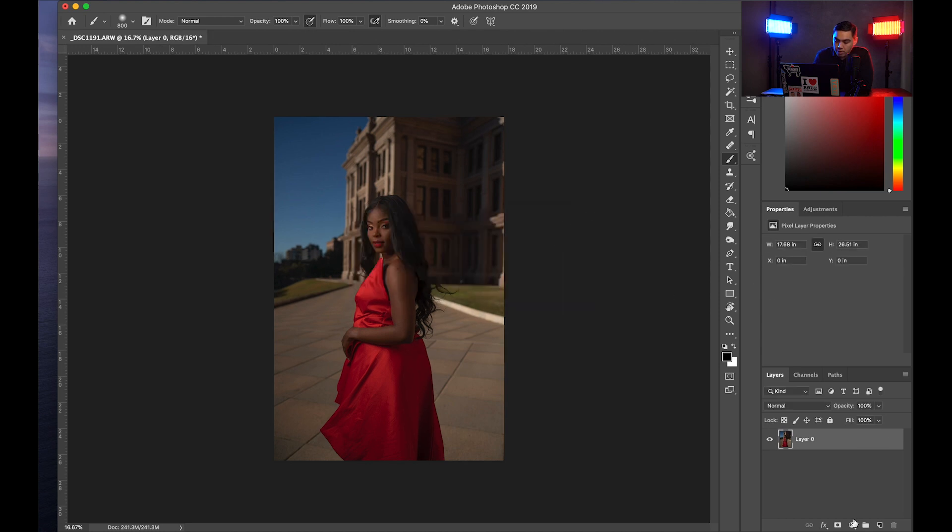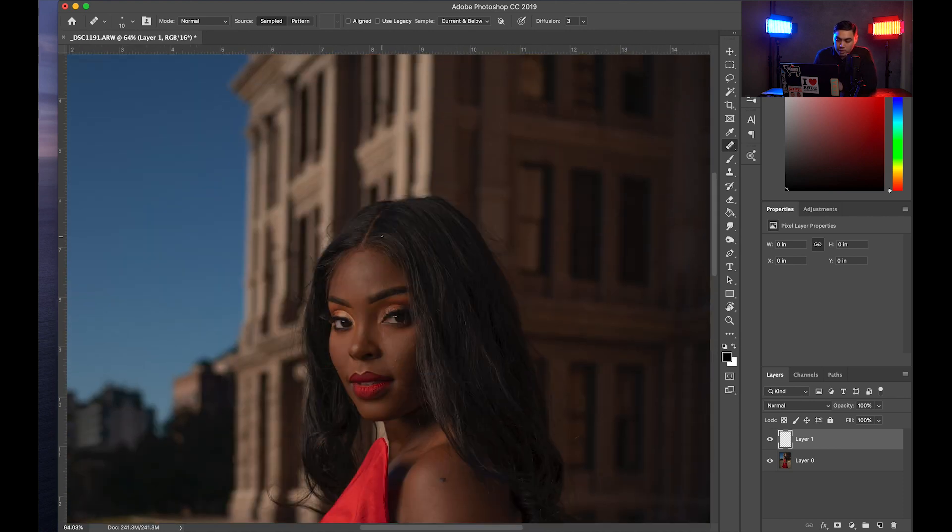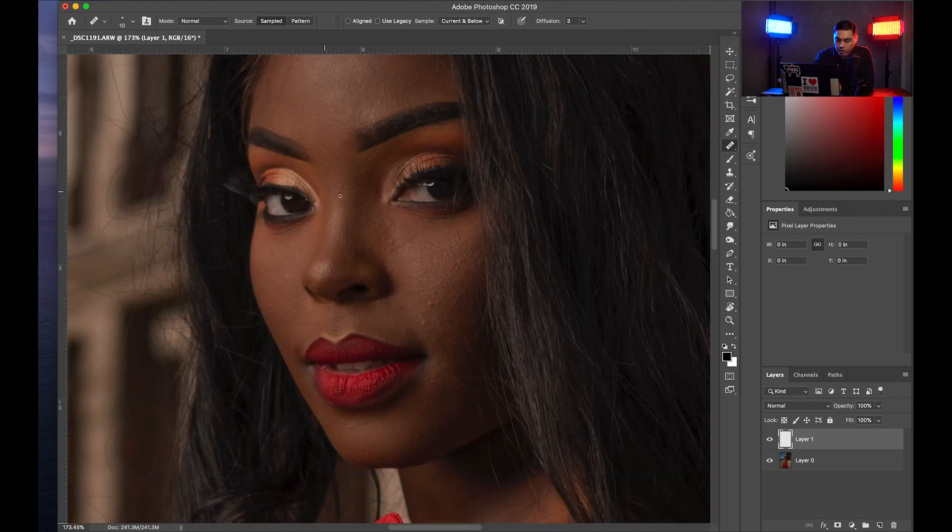First thing I'm going to do is unlock that layer, then create a new layer so we can work and start with the retouching process.